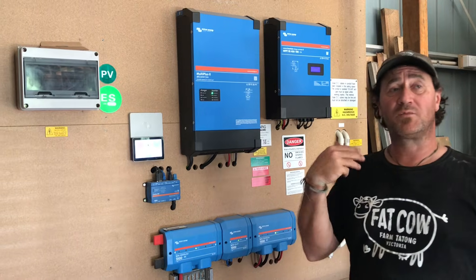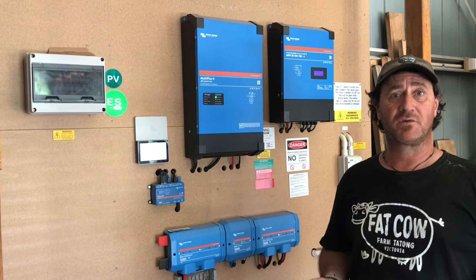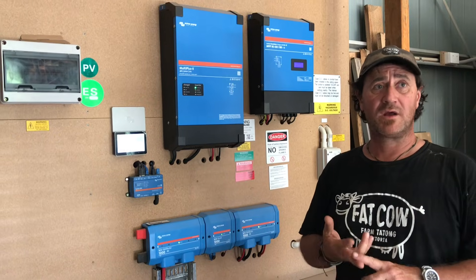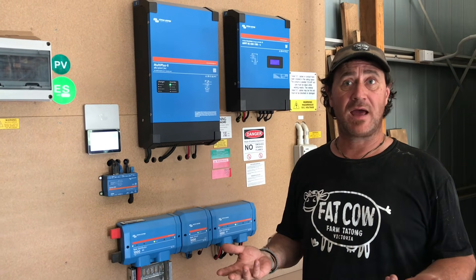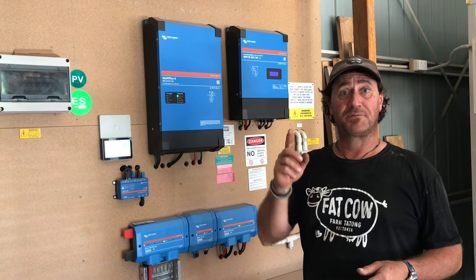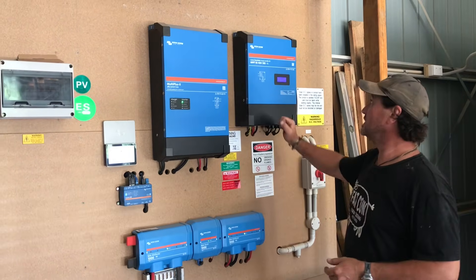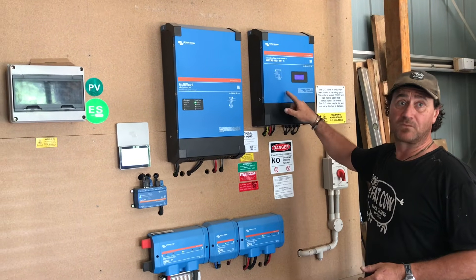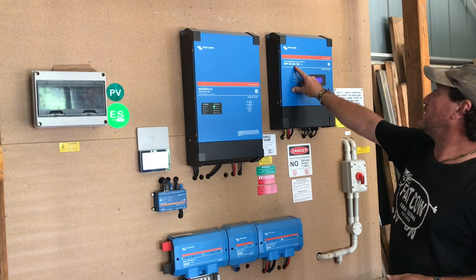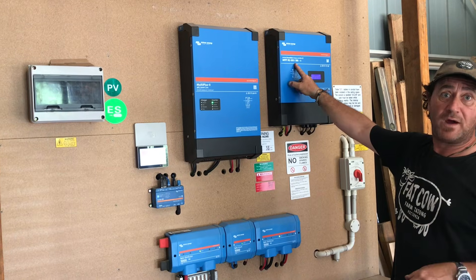You'd remember from previous videos that with the solar panels we have on the roof, we're close to about a 6,000 watt system. That's all on the roof and as it comes down it goes into the solar controller, which is this guy here. Now this is the MPPT 450 slash 100.